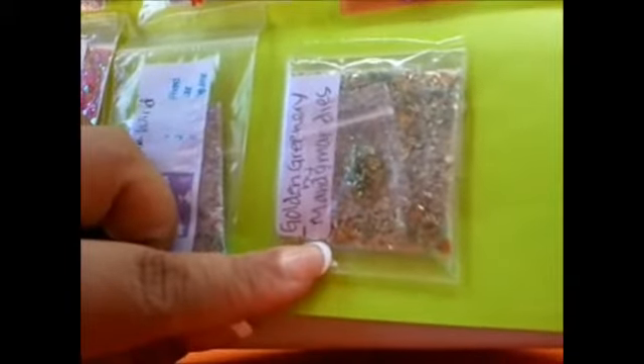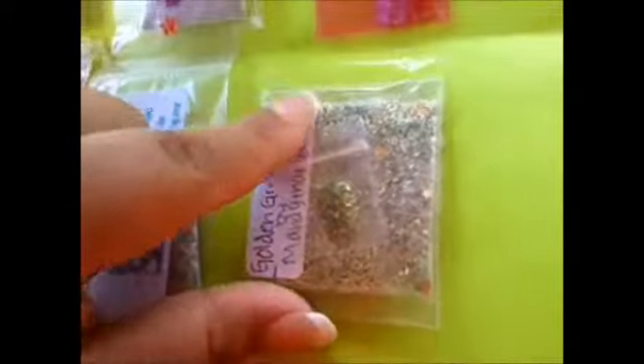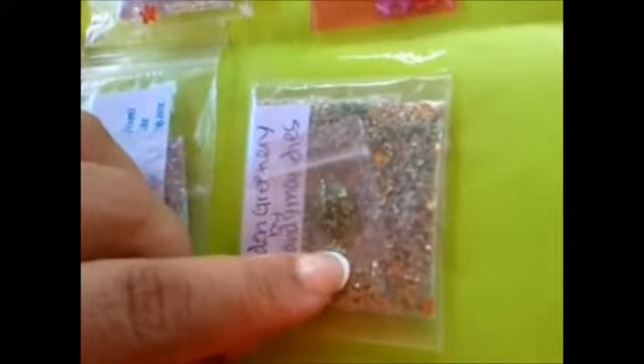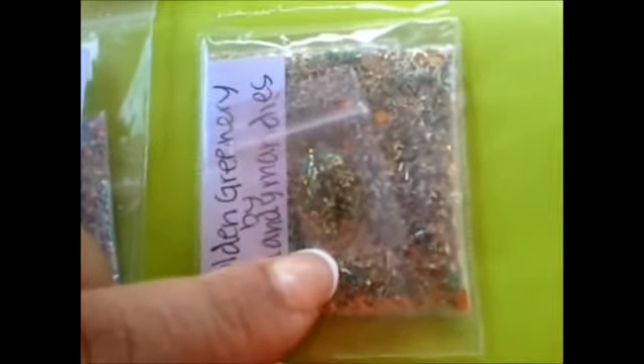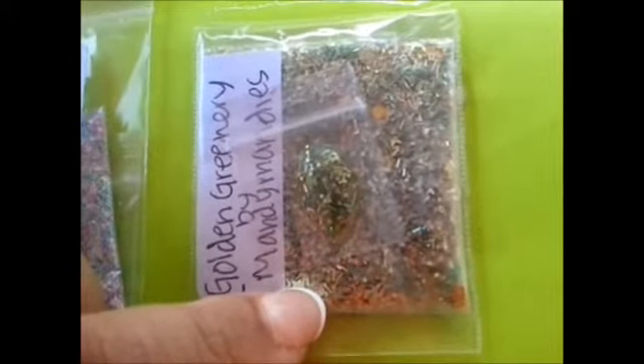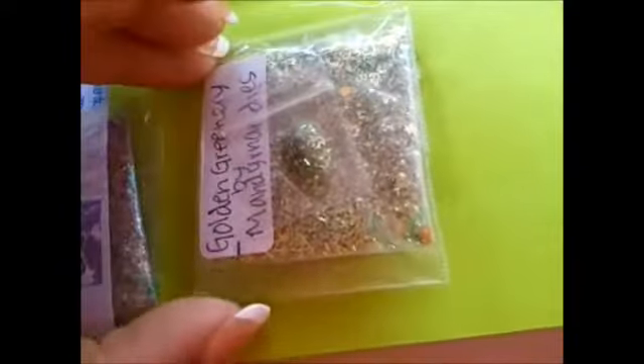The last one comes from Mandy Mandy's, and this one's called Golden Greenery. Hers is a darker mix — it has some green, there's some gold, and she always includes a swatch. There's some tinsel, fine glitter, some smaller hexis, and also microbeads in here — really cool. Thank you so much, Mandy Mandy's. For her nail art, she included a lot of hollowed out orange iridescent stars.